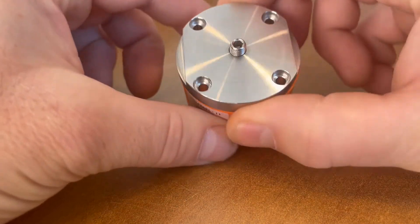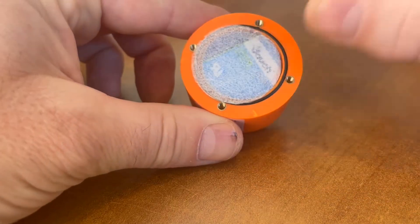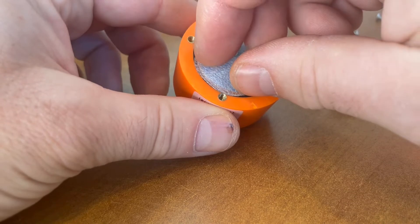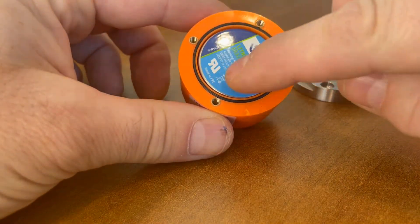In order to change the battery, you'll remove the four screws from the bottom base plate. And you'll see the o-ring and battery here.